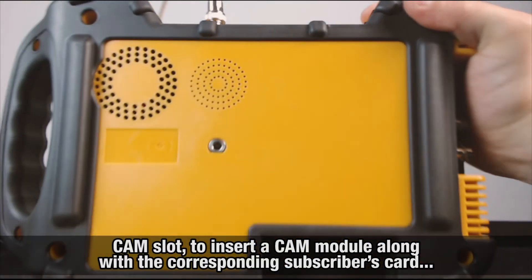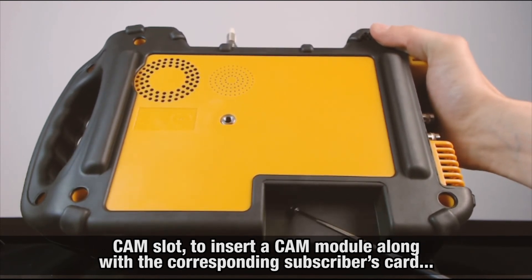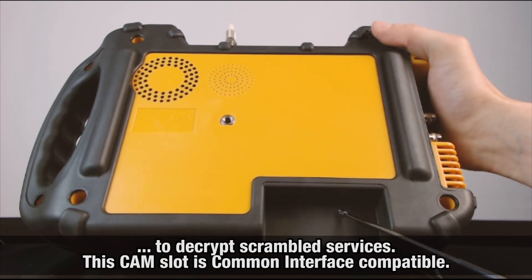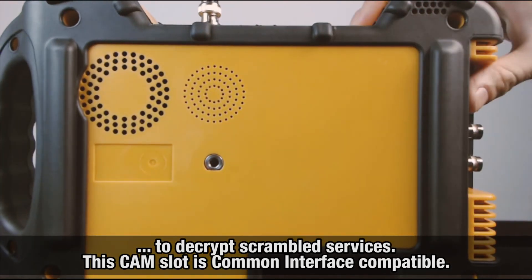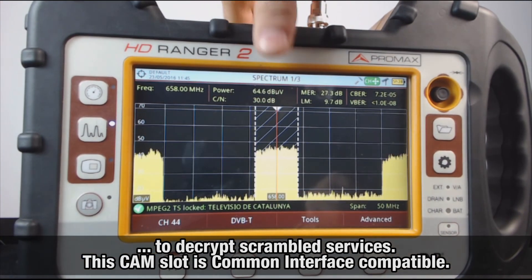Finally, on the back of the meter, we find the CAM slot. This will allow you to insert a CAM module, along with the corresponding subscriber's card, in order to de-encrypt scrambled services. This CAM slot is Common Interface compatible.